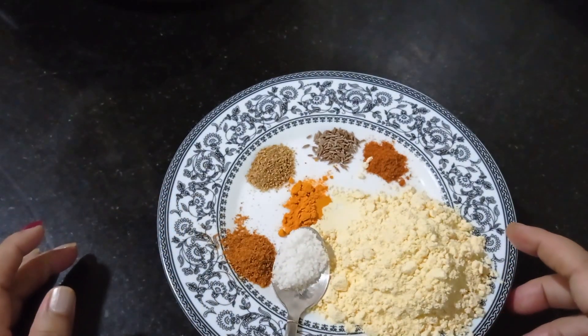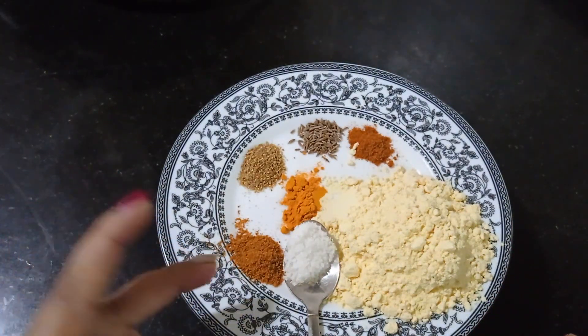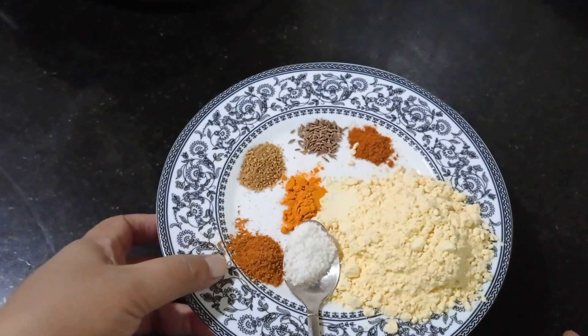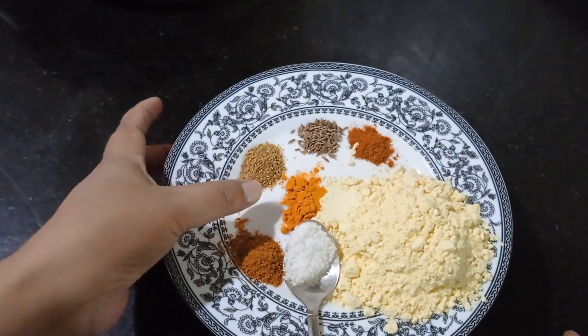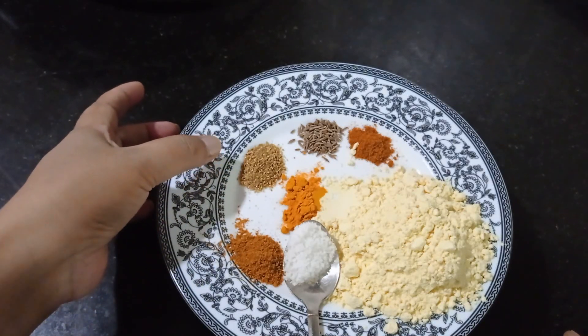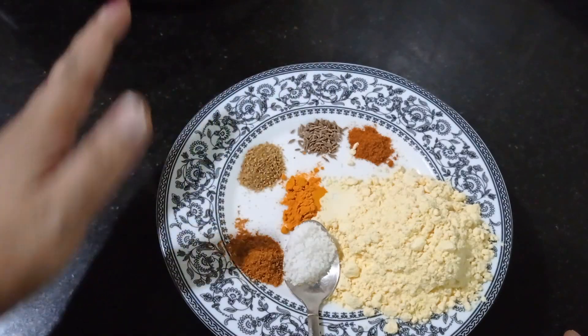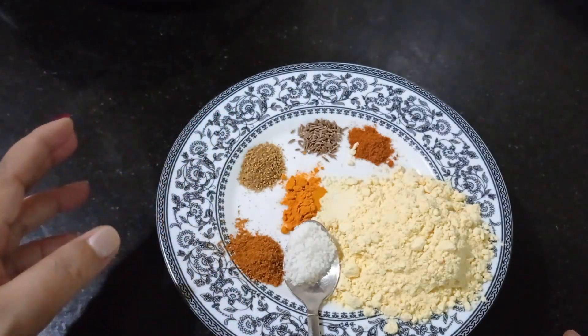I have taken three-fourth cup of gram flour, that is besan, salt to taste, and some garam masala — half a teaspoon. Half teaspoon turmeric, half teaspoon coriander powder, half teaspoon cumin seeds, and half teaspoon of chili powder.